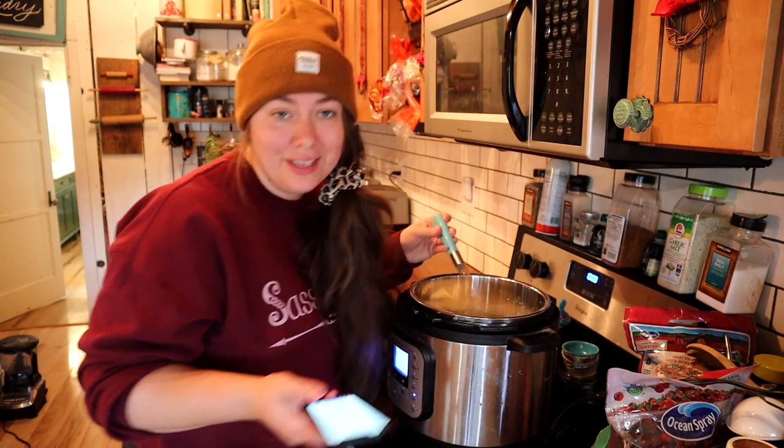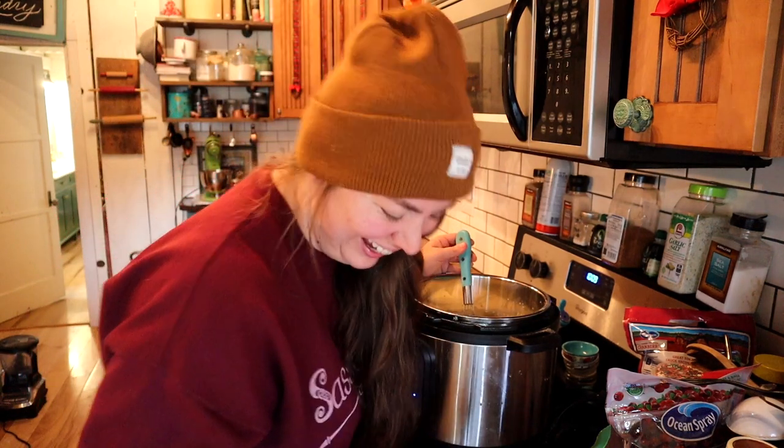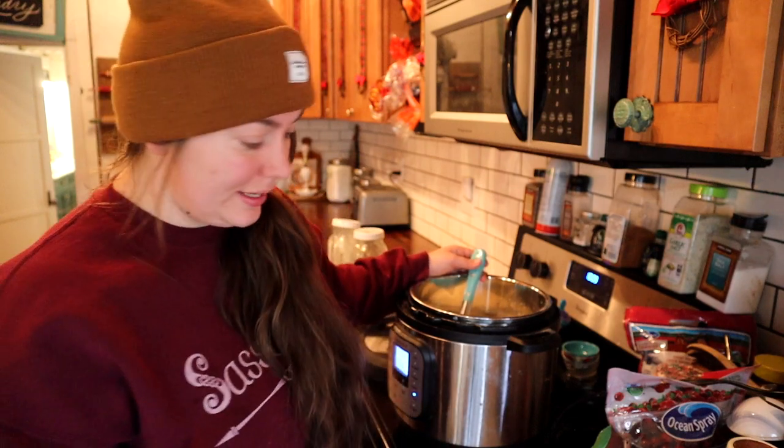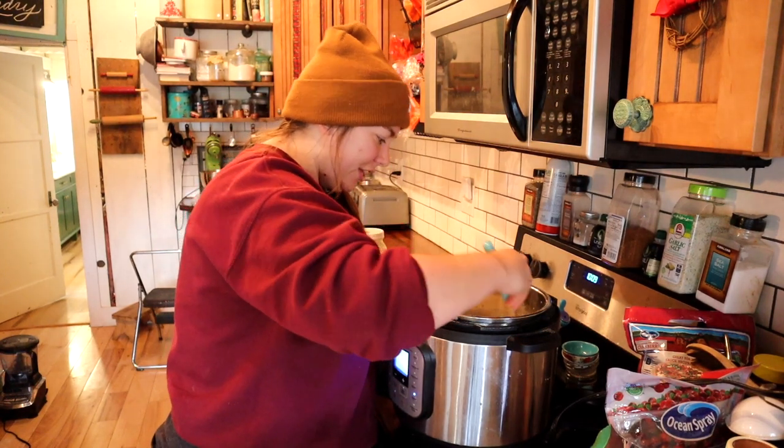I don't see any gelatin flakes. Oh crap - I was only supposed to add a couple cups of milk first and then add the rest. Well, too bad - that's not happening. I could have just jacked this up. This is why this is a series about teaching myself - next time. This is going to take forever to heat up all this milk now.